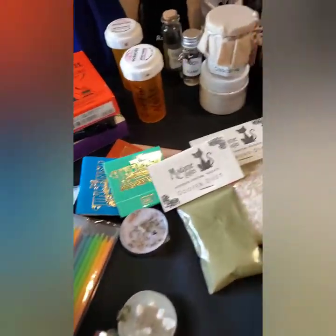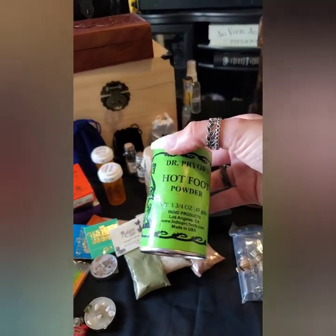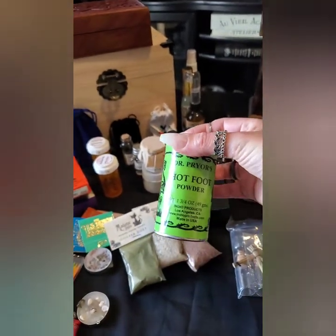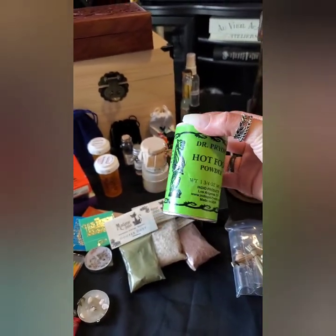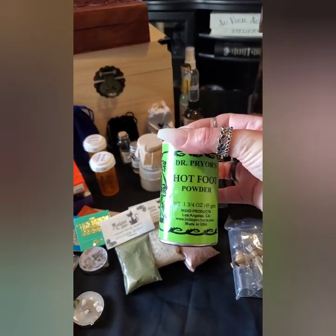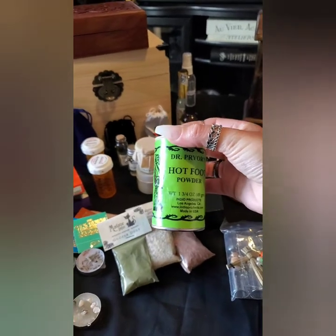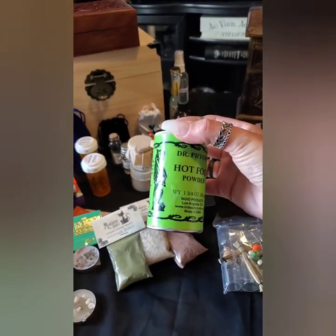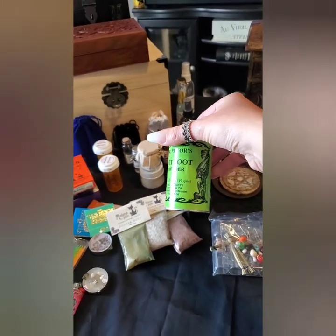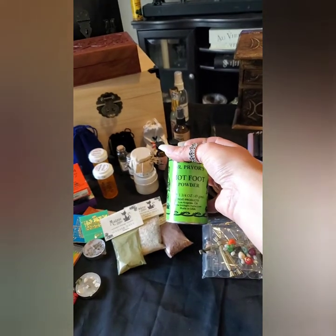We also have hot foot powder back here, and that's used for a lot of different things — like if you really want to make your point with someone. I'm trying to fit all this in for you to make it interesting so you don't just turn my video off. But yeah, this is great to use for getting your point across to someone.